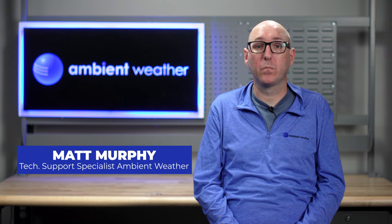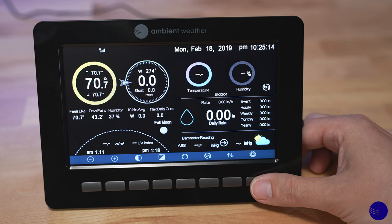Hi, my name is Matt Murphy. I'm a technical support specialist with Ambient Weather. Today, we will be covering how to calibrate your WS2000 or WS5000 with the console. We're going to go ahead and show you how to calibrate your sensors on your WS2000 or WS5000 weather station.